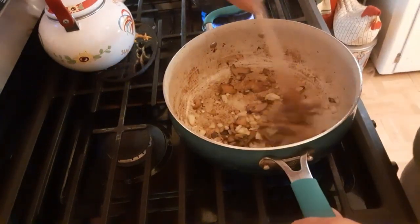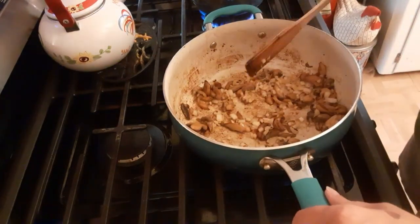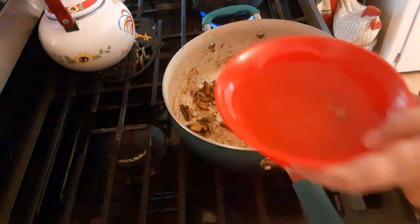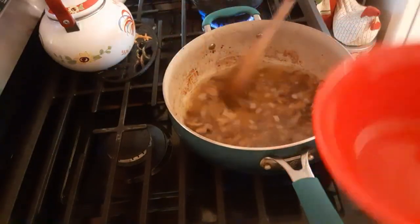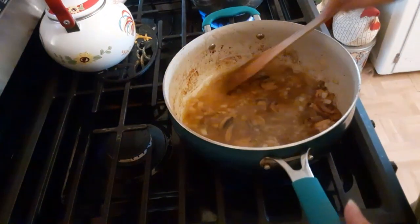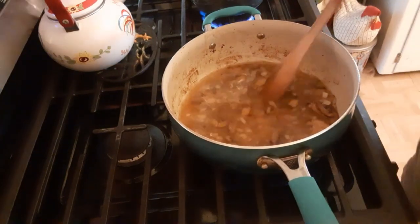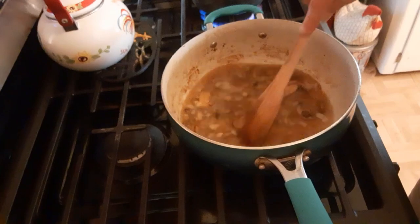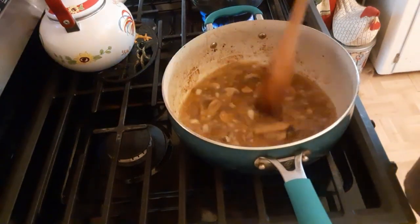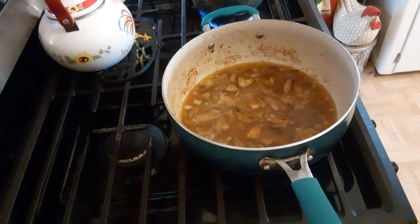Stir it around a little bit, make sure we've got as much scraped off the bottom as we can. We're gonna put in the juices from the can of mushrooms, give it a stir, and also scrape the bottom of the pan to get all the flavor up out of it. Then we are going to let that simmer.